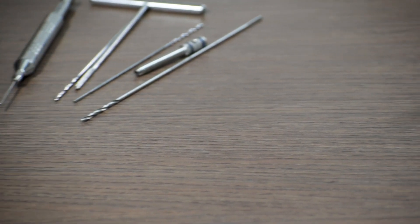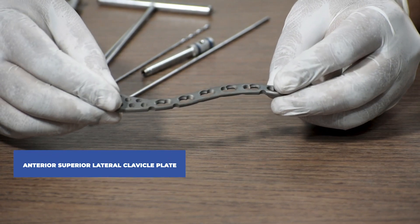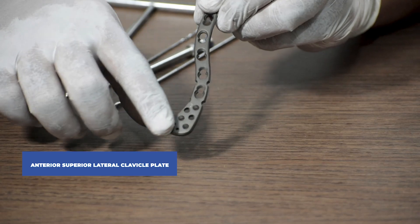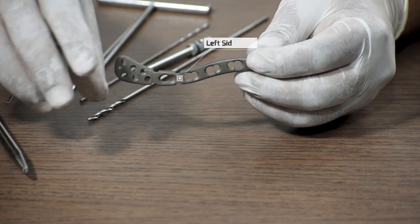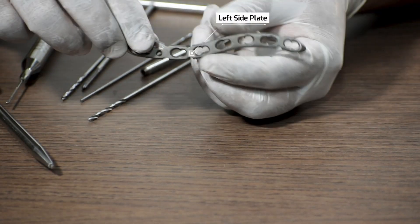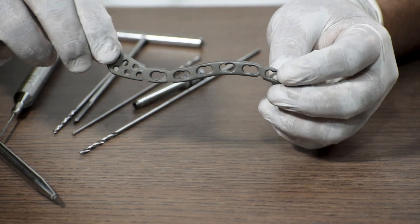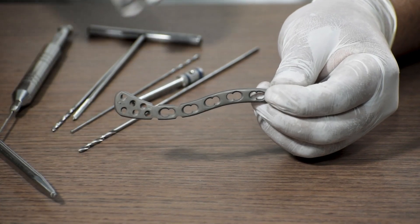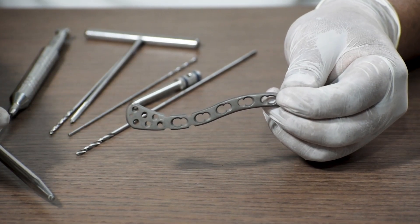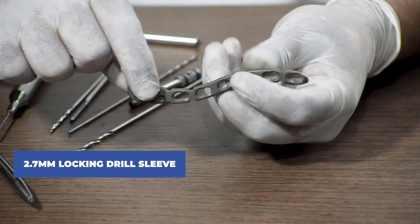That was the clavicle medial locking plate. Now let us talk about the anterior superior lateral clavicle plate. We are taking a left-hand side plate — the proximal end of the plate points towards the clavicle region and the shaft points towards the neck. To fix this plate, we require two kinds of screws: a 2.7 mm and a 3.5 mm system. There are combi holes in this plate, meaning holes for both locking and non-locking screws. To fix the proximal part first, we take a 2.7 mm drill sleeve.